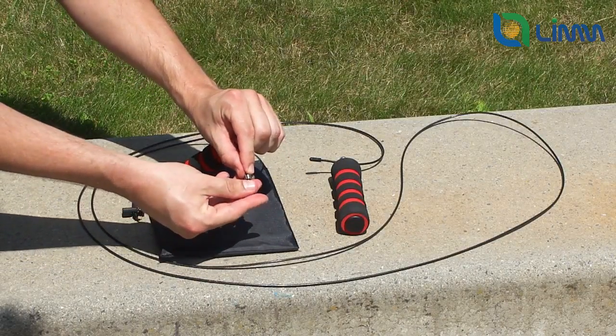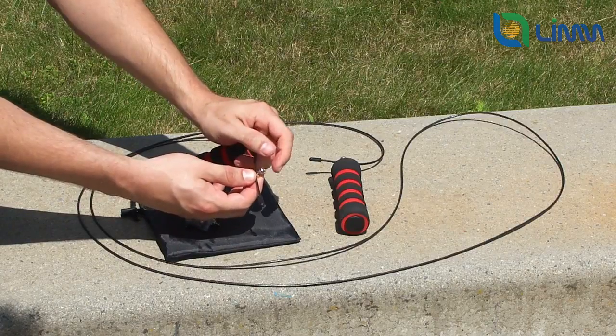Finally, move the circle with the screw to the position you want so that the rope has the desired length, and tighten the screw.